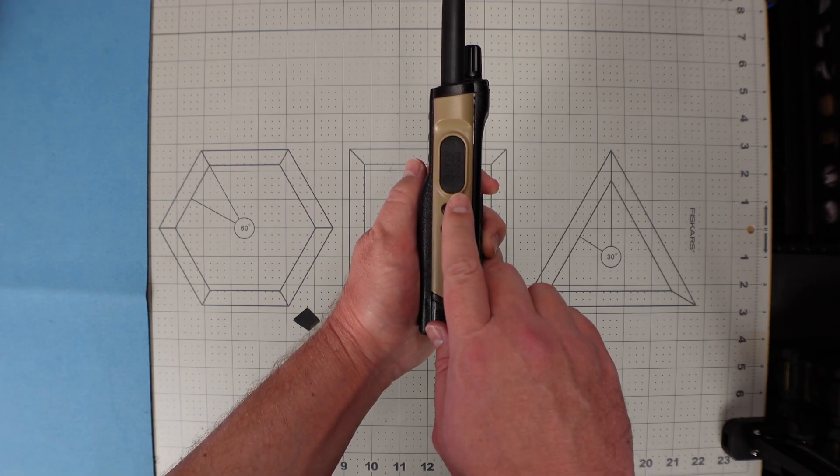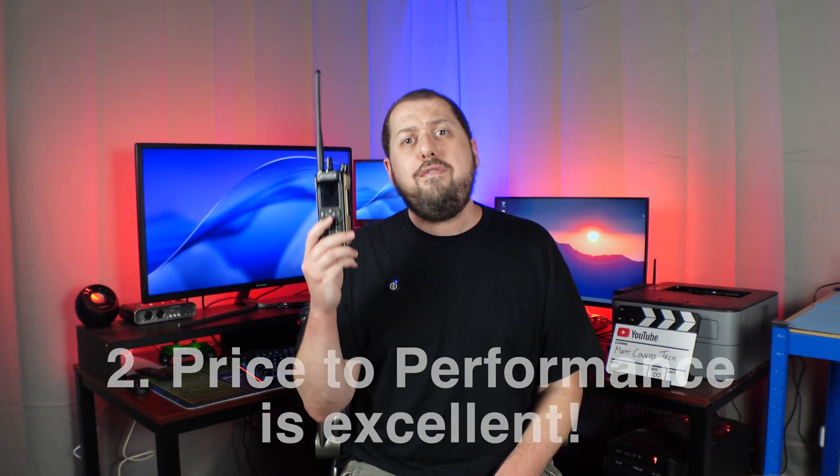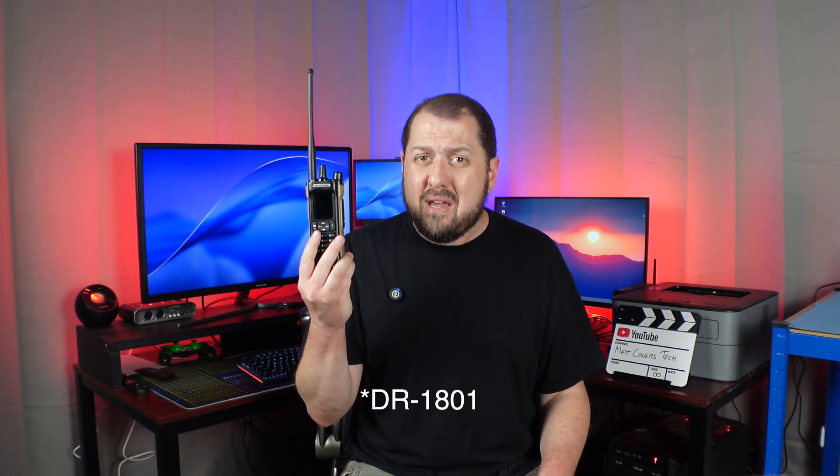The two side keys and front P1 and P2 keys are customizable for many functions including VFO/channel mode, FM radio, scan, transmit power, and more — including short and long press of each button. I also found that in VFO mode the radio is completely unlocked for MARS/CAP transmissions. That's my second reason for naming this the best radio for anyone just getting into DMR: the amount of features packed in for the price is quite impressive. The prior Baofeng DMR radio, the DM1701, did not offer nearly as many features and is very close in price, so the DM32UV just makes sense.